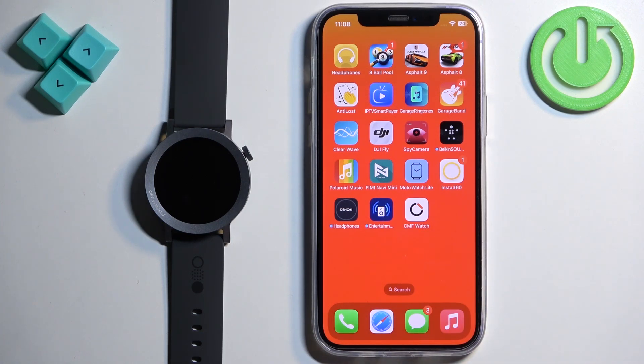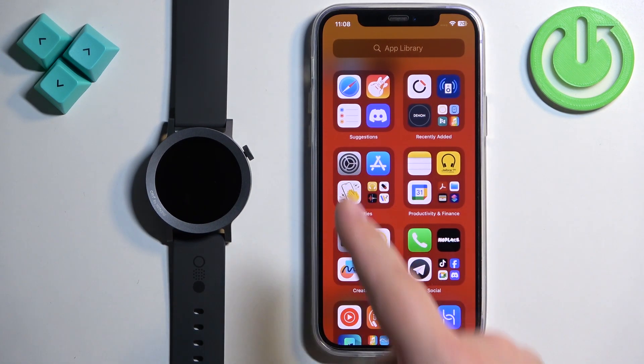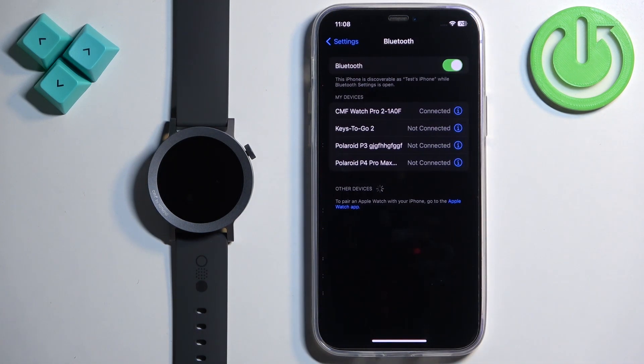Once the devices are paired together we can continue. Now we need to make sure that the required permissions are allowed for the CMF Watch application to send notifications to your watch. So we need to open the Settings on our iPhone — tap on the Settings icon, then find the Bluetooth option and tap on it.